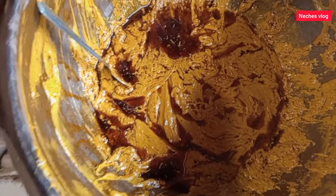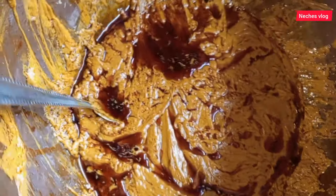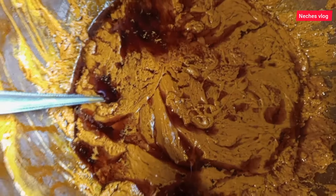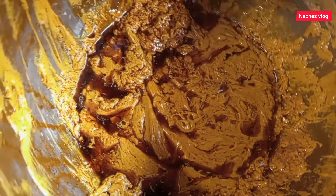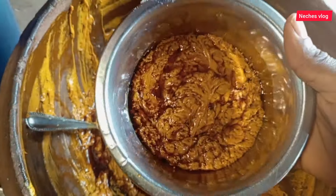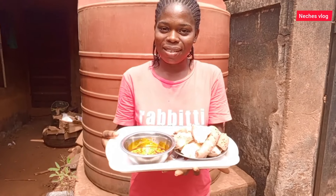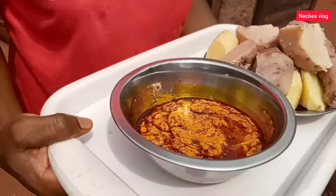You can see the final outlook of this incha. There is oil floating on top, and my mom says that if the incha is like this, that means your incha actually came out nice — this is the best outcome, this is the perfect texture of incha. You can see how yummy this is. This is the incha. This is my dad's own — this is the bitter yam and coco yam, and this is the incha. Let's go and serve this food.